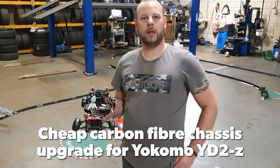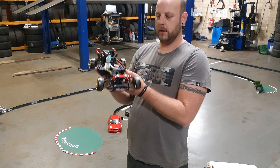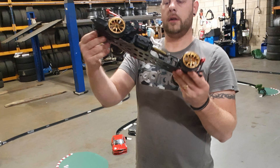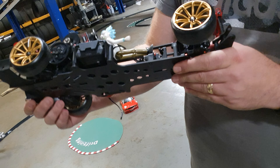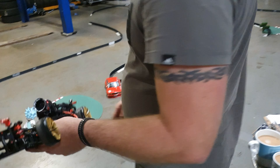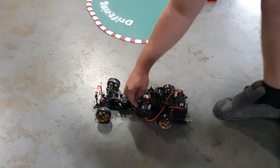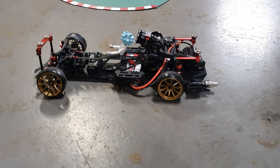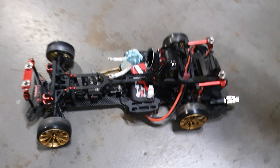Welcome to my channel. I just wanted to do a quick video on this Amazon carbon chassis for the Yokomo. Roadside RC has already done a great video, but I just wanted to point out a few things and find out if it was actually a performance upgrade or just a visual upgrade.